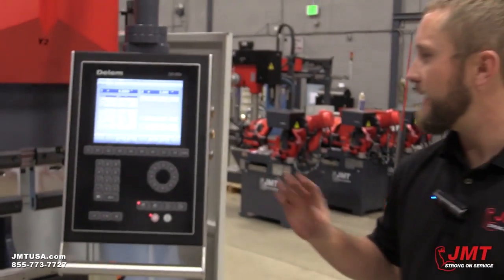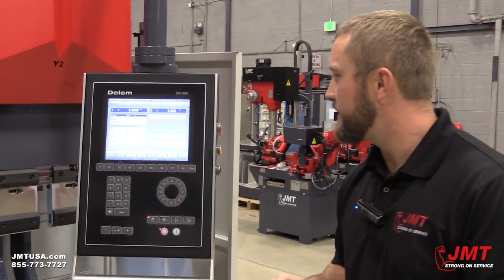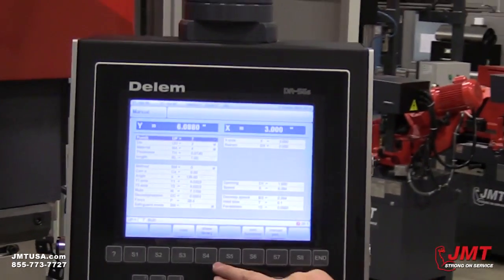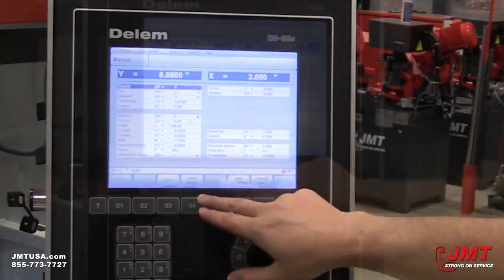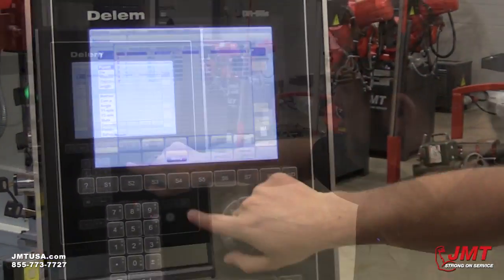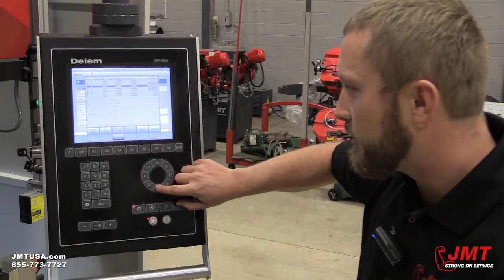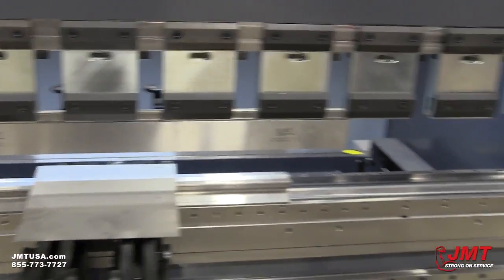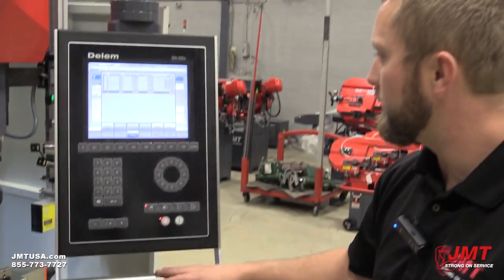How to operate the manual screen of a Dellum DA56S? First, we're going to go through how to select our punch. We can look at our library by just selecting S4. The punch I currently have in here is number 7, which is a JMT gooseneck punch — an 85-degree air-forming punch.